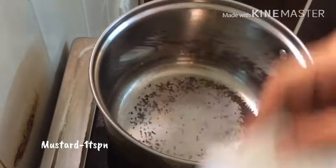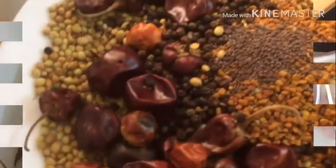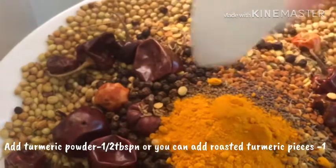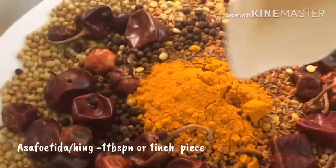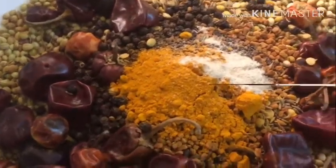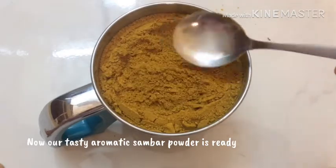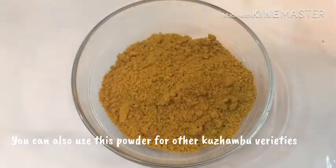Add 1 teaspoon of salt and 1 tablespoon of salt. Add 1 tbsp perengai. Put it in a mixy jar. Then put it in a plate and in an airtight container, or put it in a bowl.